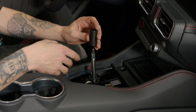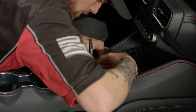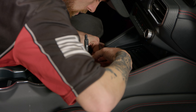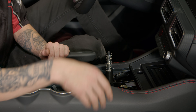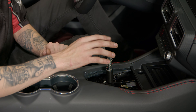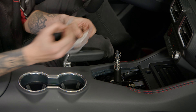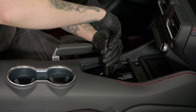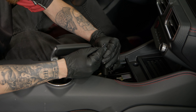Before we install the RTR shift knob, install the supplied collar from the kit and get it lined up — use the second and fourth hole. Then put the spring on, and apply some grease to the contact points using the grease provided in the kit. Highly recommend wearing gloves when applying this grease because it gets messy quickly. Grease all the contact points, making sure to get it down in the middle as well, until everything is nicely greased up.